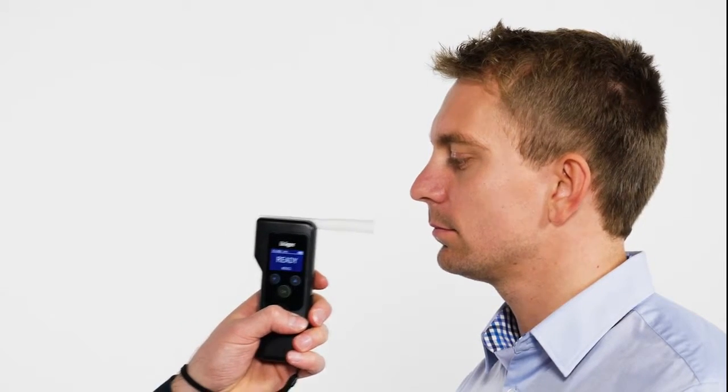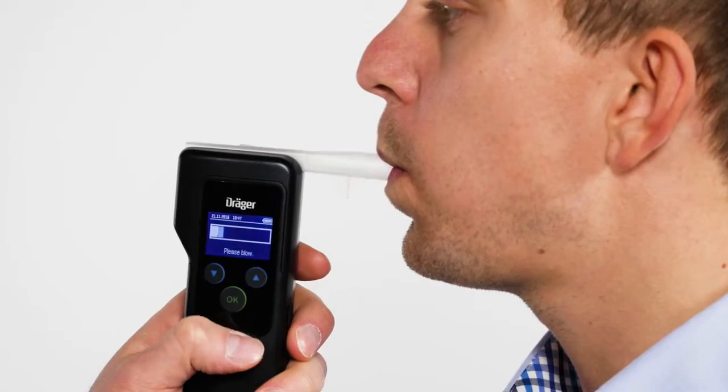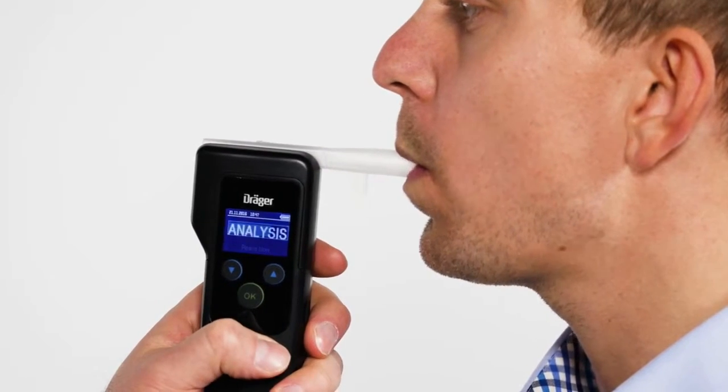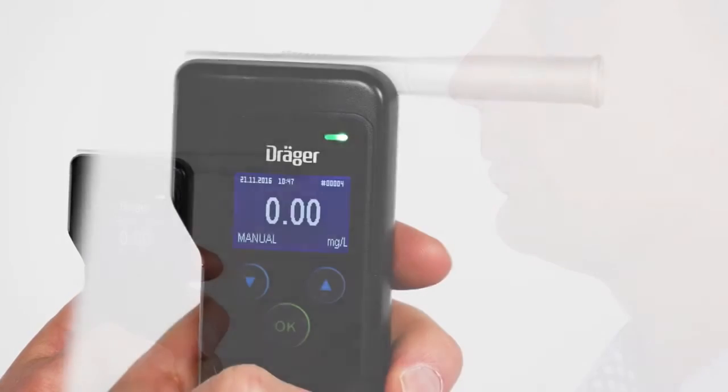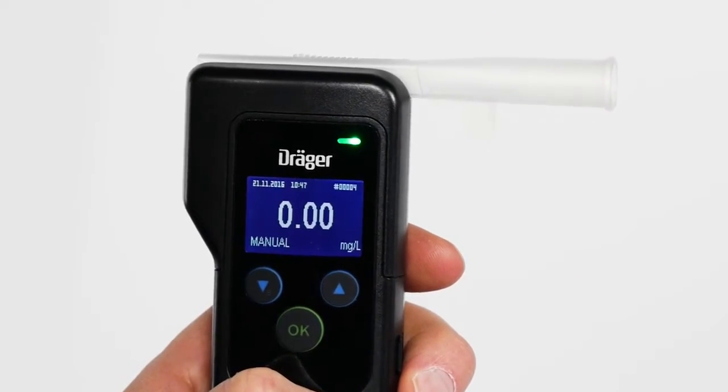If the subject cannot provide the minimum volume of breath, then the test can also be performed manually. When beginning the breath test and the progress bar is displayed, briefly press the OK button. In addition to the test result, 'manual' will be displayed.